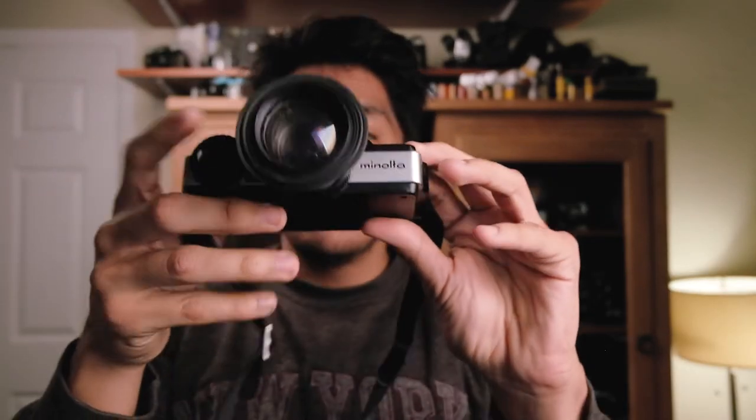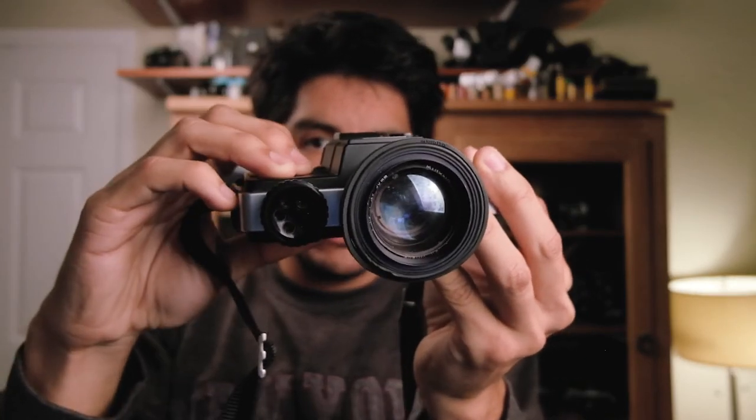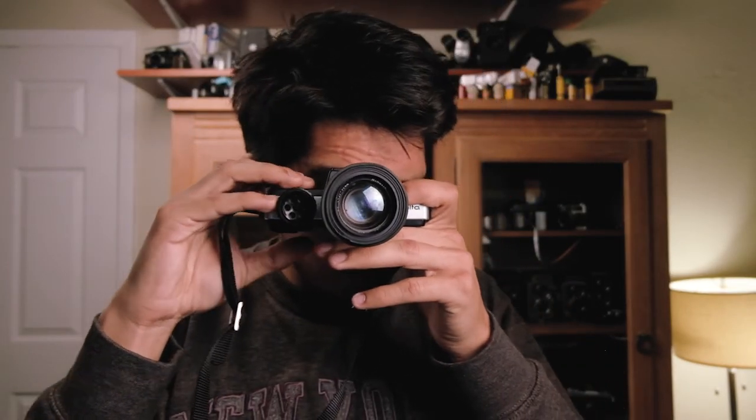I almost forgot — there are also some 110 cameras. In this black pouch we have a Minolta 110 Zoom SLR. It works, sort of — when it wants to. This shoots 110 film, a very small format that's still available but very expensive and not really worth it in my opinion. The lens is full of fungus. Cool little design, but will probably be smashed to pieces since it's pretty much useless.